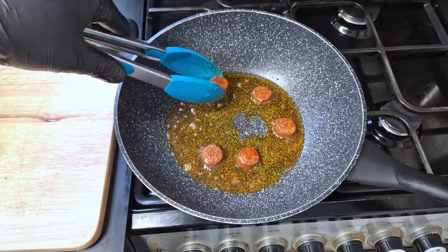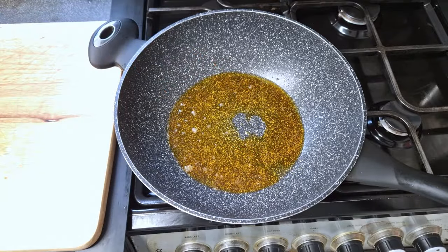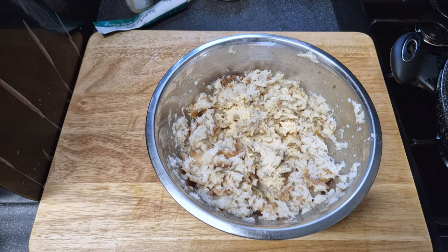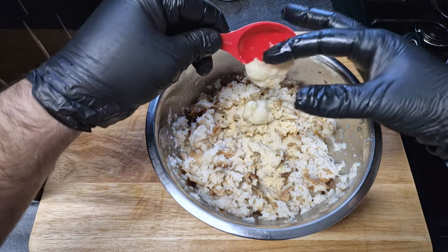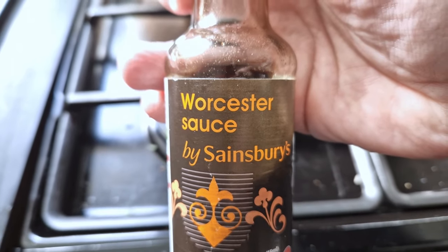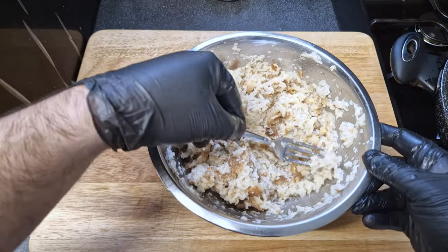I'm not adding any salt right now because the chorizo is already salty and will help season the dish. Before adding the bread to the pan, I'll mix the garlic paste, garlic powder, onion powder, and the secret ingredient — Worcestershire sauce. Mix all of it well and we're going to add it to the pan.